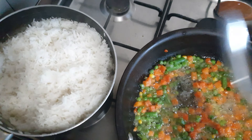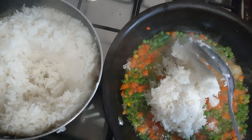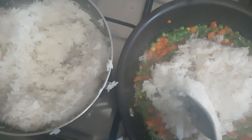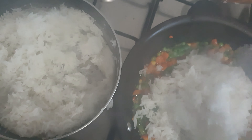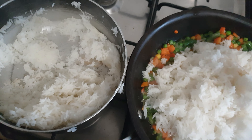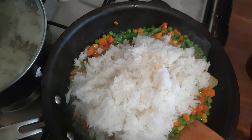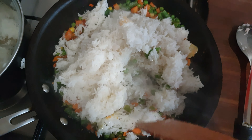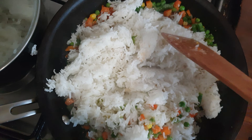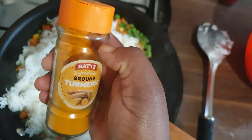Now I'm going to mix it with the veggies. Some people don't like fried rice, so I'm going to leave this portion for those who don't want to eat it. Now it's time to mix — and I forgot to put my turmeric in, for the taste and color.